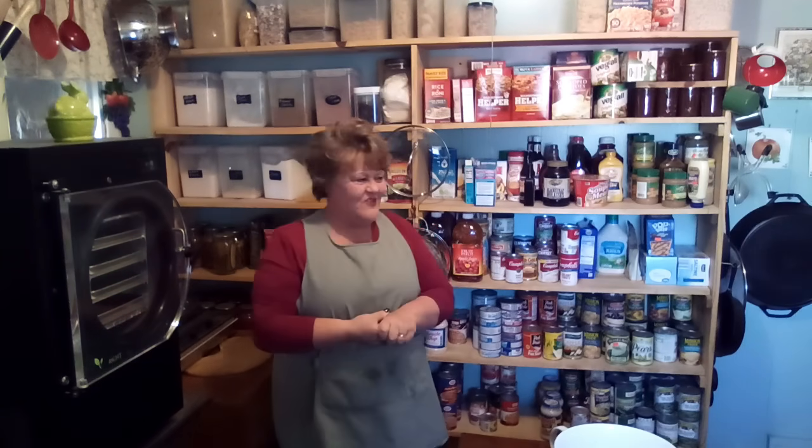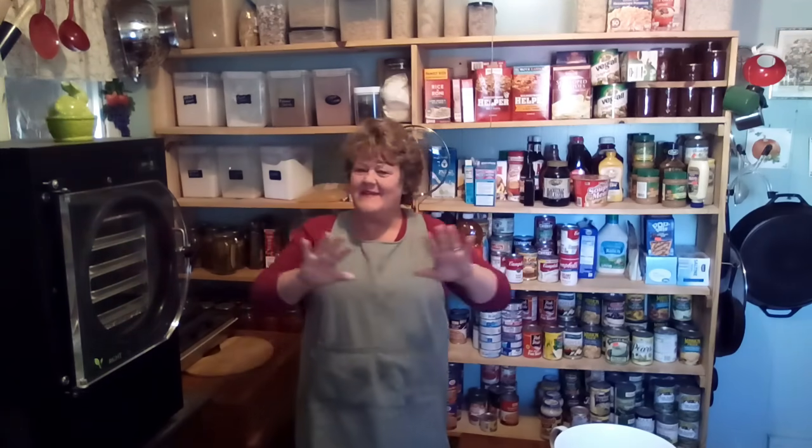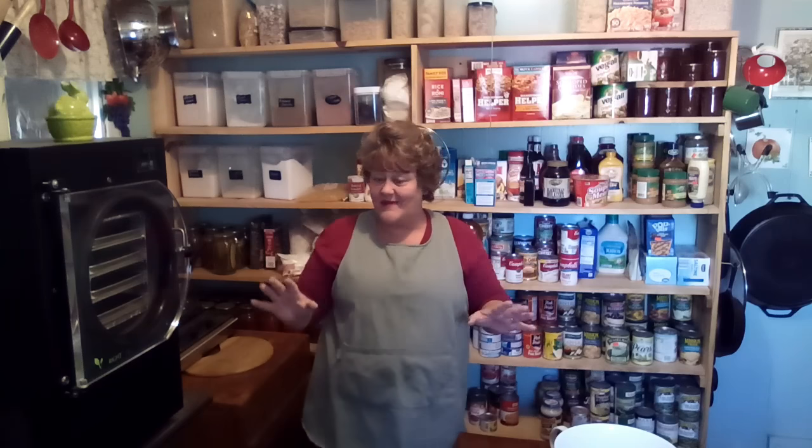Hello friends and welcome back to my channel. I'm Renee and we are indoors today. The greenhouse is good. We're going to plant potatoes — we're going to get our beds ready this afternoon and then we're going to do some planting between today and tomorrow.